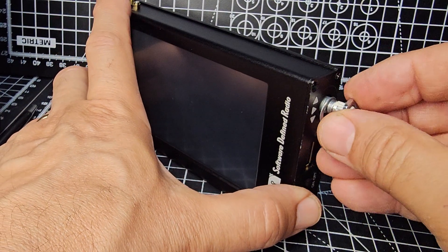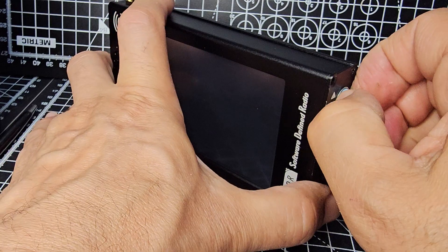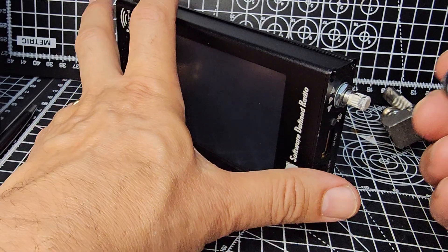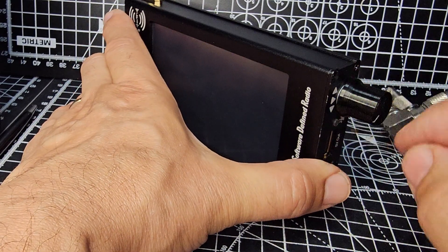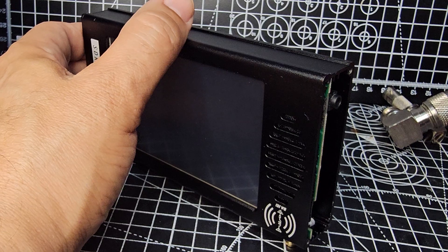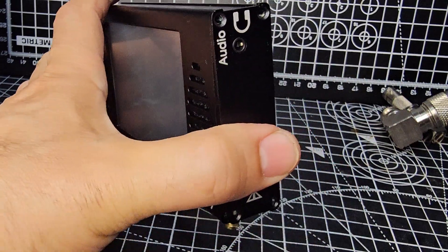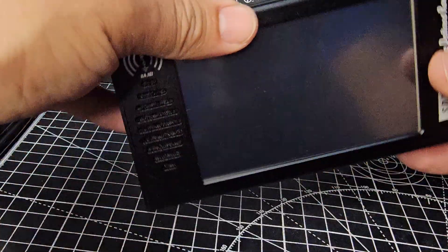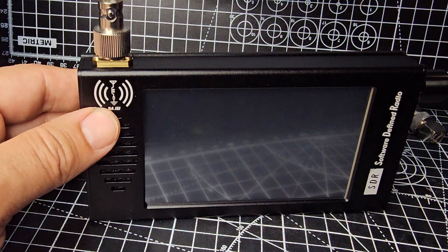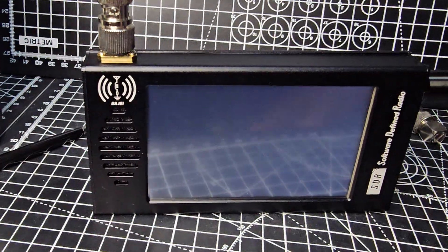Pop our washer on and then our nut and our knob. It actually wasn't very tight - I think they do that because if you go too tight you risk pulling it off the board. There's your knob - doesn't really matter which way around, even though it has got a line there. Turn it round, put the other side on with one screw, and then fire it up to make sure the thing is still working. Put our BNC on. Put the rest of the screws on in a minute, but let's just see how much we broke it.